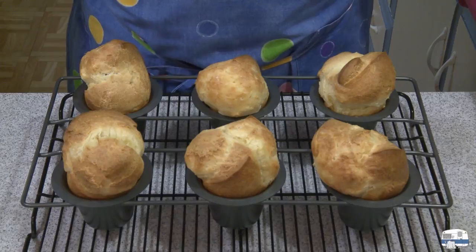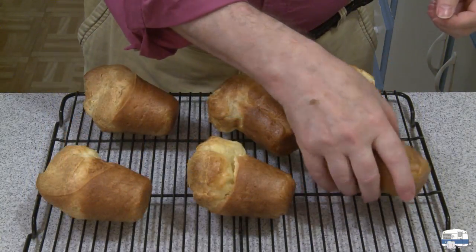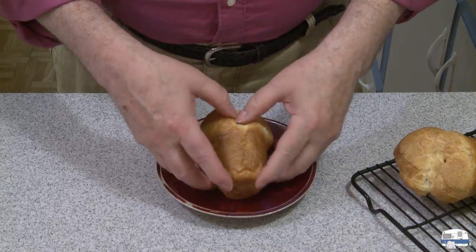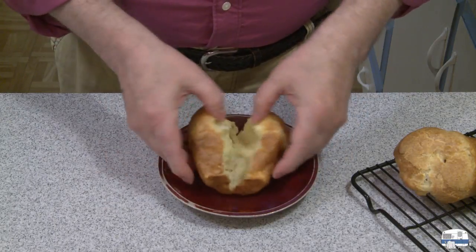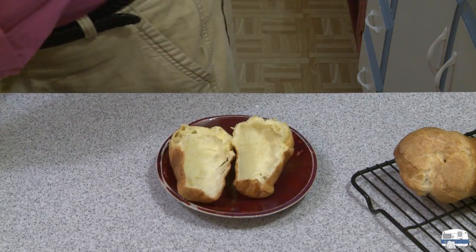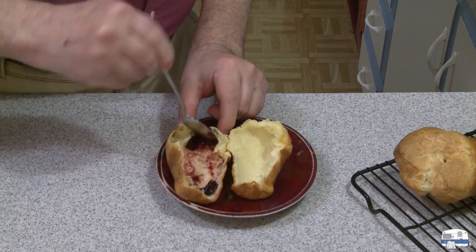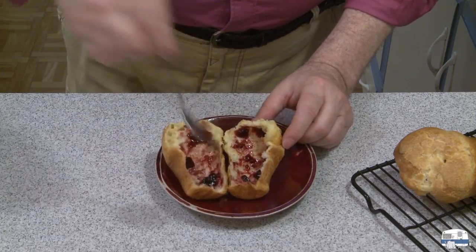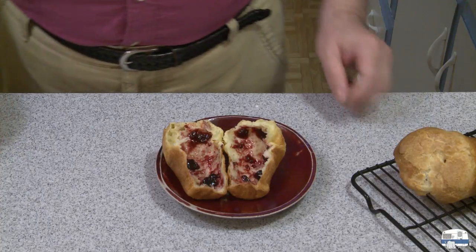I'm going to transfer one to a plate and show you how I like to eat them. See how hollow they are on the inside — creamy, smooth — and that's without any leavening; it uses the egg for leavening. How I like to have these is spoon some jelly in there, spread it around, and that's how I like to eat popovers. But you can do it with butter, put cheese in there — any which way you like.